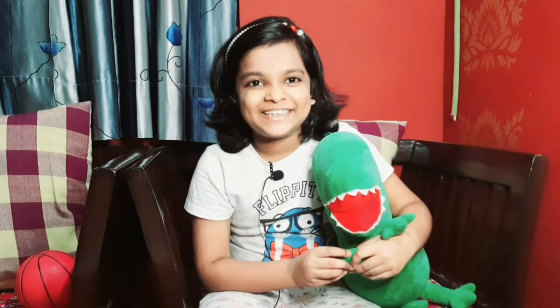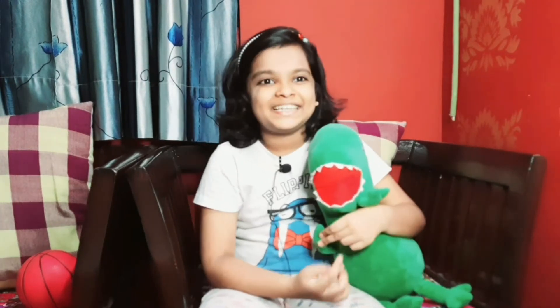Hi everyone, welcome back to our channel. Today we are going to make kaju upma. Have you ever eaten kaju upma? This is my favorite. It is full of carbohydrates, proteins, and healthy fat. This is a very tasty and healthy dish. So let's see how we make it.